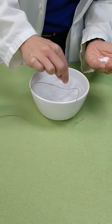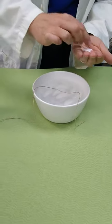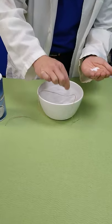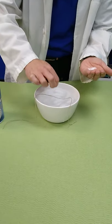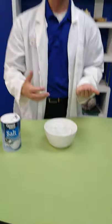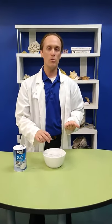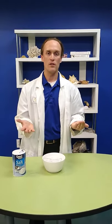Now you might be wondering why we're doing this, what it does. Well, as anybody who's done salt on the roads or on their icy sidewalk knows, salt helps to melt ice. But when it does that, something interesting happens. Normally, if you think of ice melting, you say you need to put heat into it.